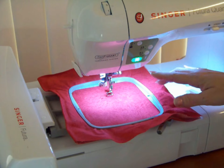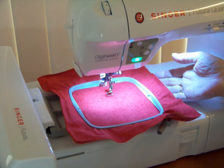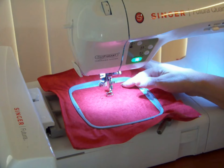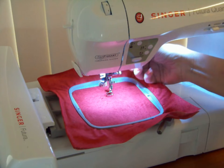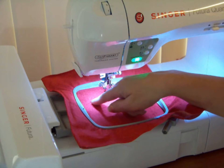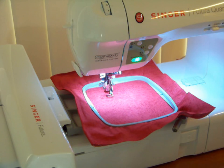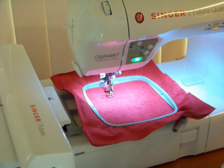Another thing a lot of people are asking about: if you do have to take the hoop off because you're having a problem with the bobbin, putting the hoop back on and needing to back up to where you were when the problem first started — you just press this button right here. You've got to make sure the foot is down, and it will back up. I have a little stippling design in here right now, and it'll just keep backing up to the point where you need it to start again.